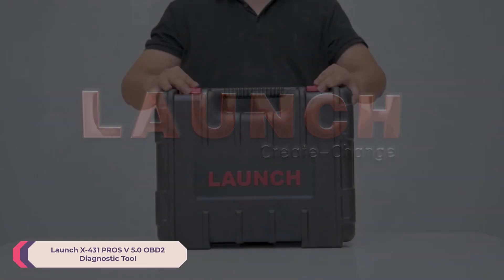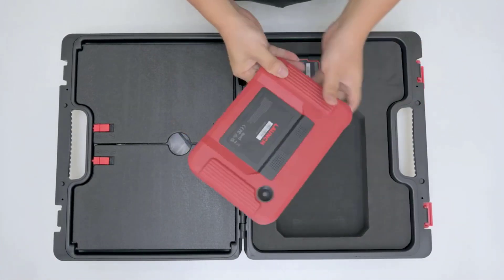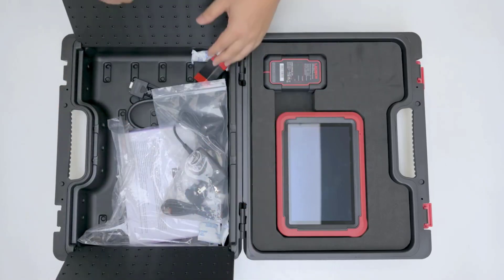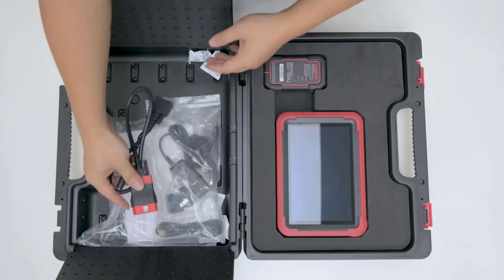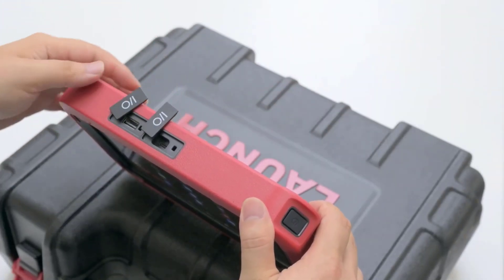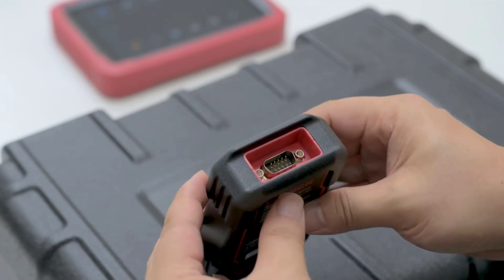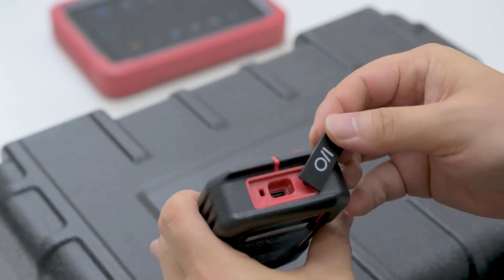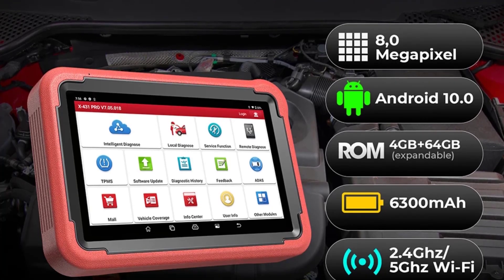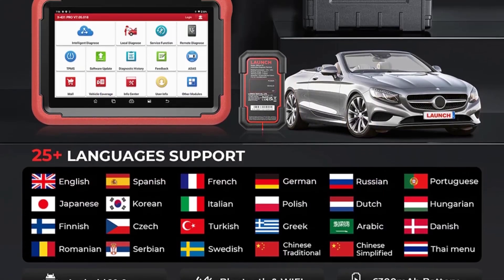Number 1: Launch X431 Pros V5.0 OBD2 Diagnostic Tool. The Launch X431 Pros V5.0 features a robust ABS material casing ensuring durability and resistance to wear and tear. Despite its solid build, the tool remains relatively lightweight at 6 kilograms, with dimensions of 8.27 x 8 x 0.79 inches, providing a compact yet functional size that fits comfortably in most automotive toolkits. Its advanced features, robust design, and user-friendly interface make it a valuable asset for comprehensive vehicle diagnostics, and the extended warranty and free updates make it a worthwhile investment for those in the automotive repair and maintenance industry.